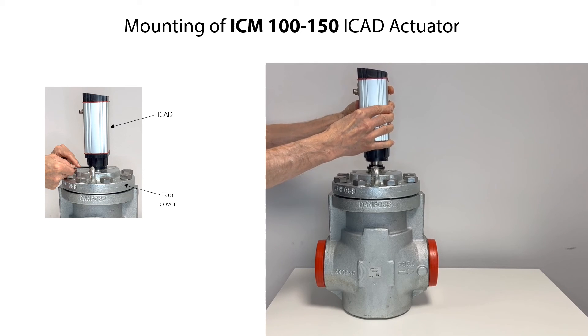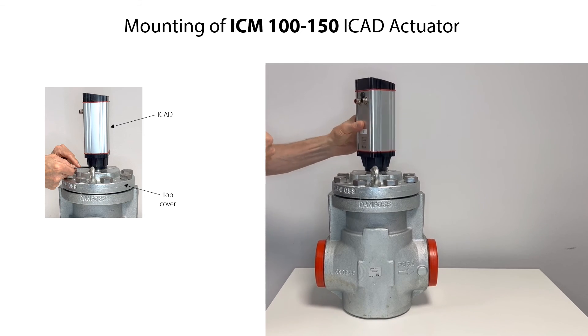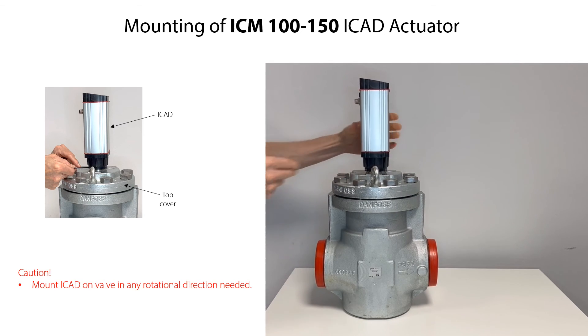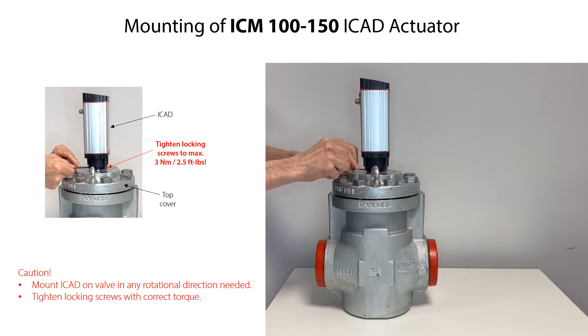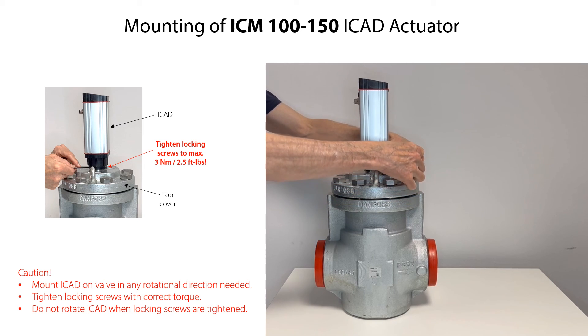Carefully mount the ICAT actuator onto the valve top and press it downwards until there is full contact with the top cover. You can position the ICAT in any rotational direction as needed. Then tighten the locking screws on the ICAT actuator with the specified torque. Do not move or rotate the ICAT once the locking screws are tightened.